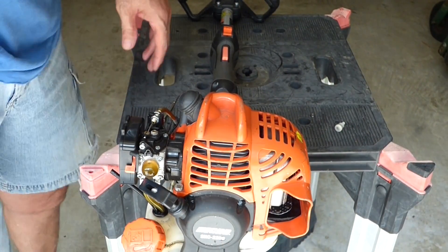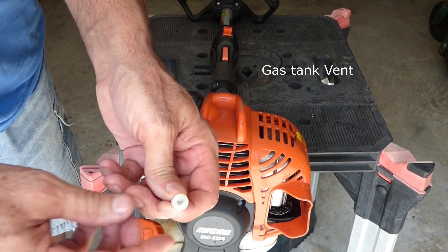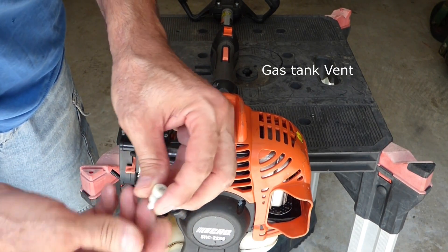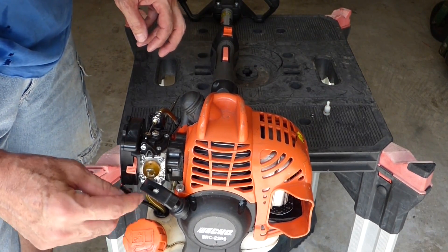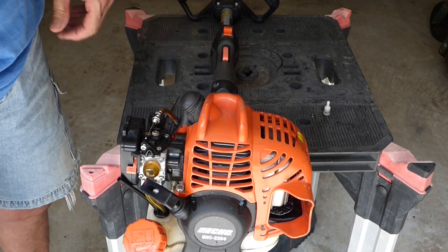I couldn't get that adjusted right, as you could hear. So I'm gonna go ahead and pull this off. Even though I can pull air through it, I do see some dirt in there, and maybe that's restricting it a little bit.